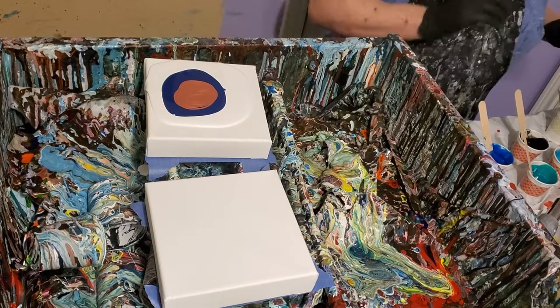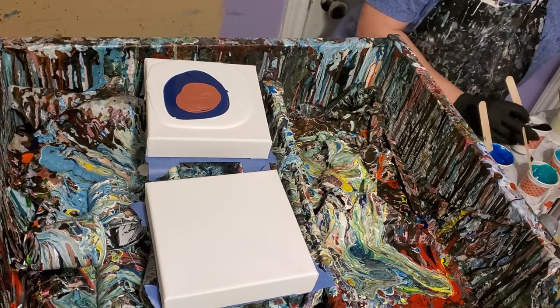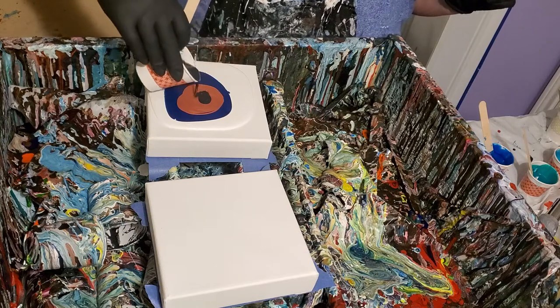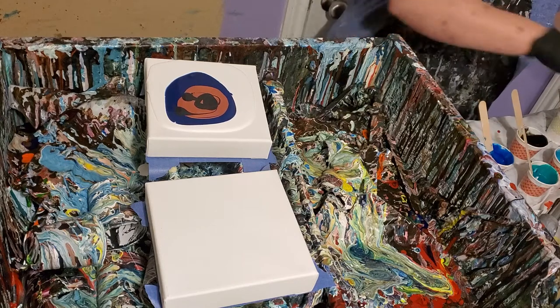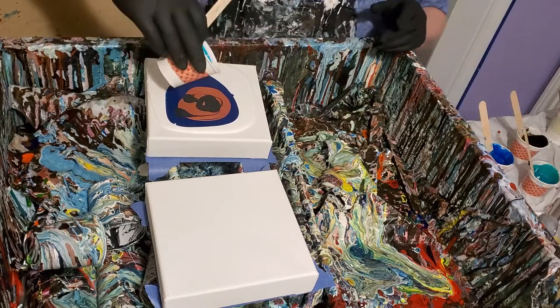I'm going to do like a hair dryer swipe and I'm not going to use a cell activator on it, and I'm going to see what that does. I have a hard time doing two things at one time — trying to pick out colors and talk.